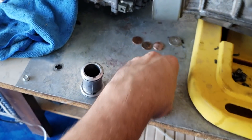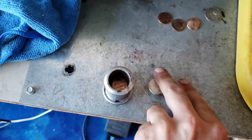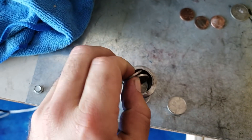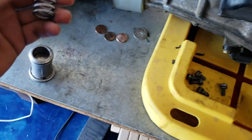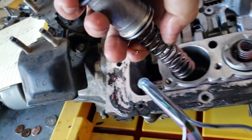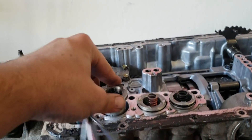You want to put the pennies in first — make sure they lay flat — five pennies, and then you'll do the five nickels. Then you want to grab your spring and put the spring in, and hold the spring in so your change does not fall out. There you go. You'll notice that it's sticking out quite a bit now — that's because we've shimmed it; that's the whole goal of this mod.